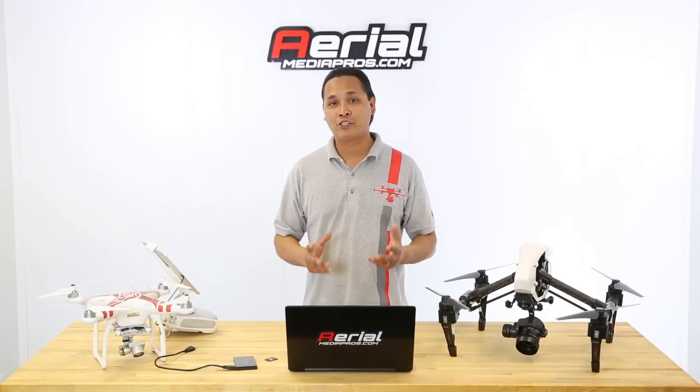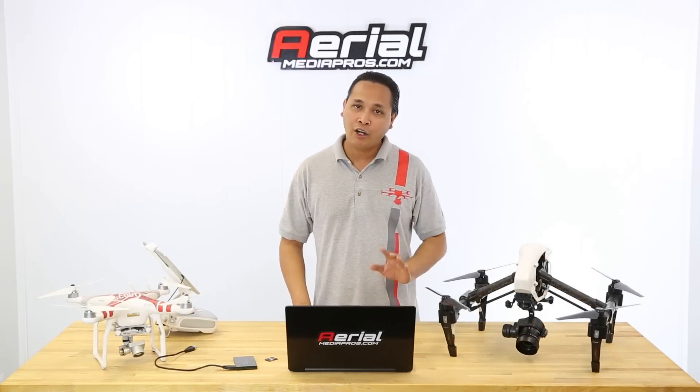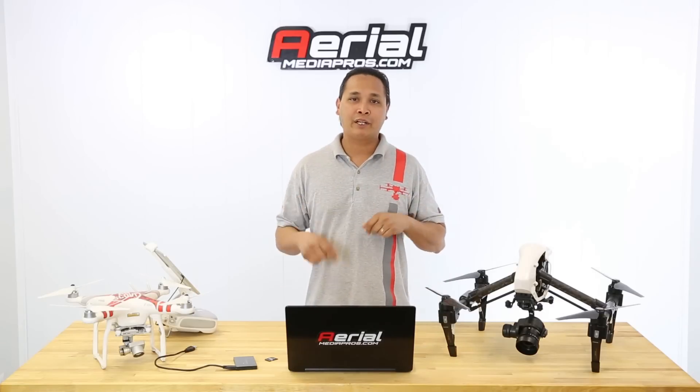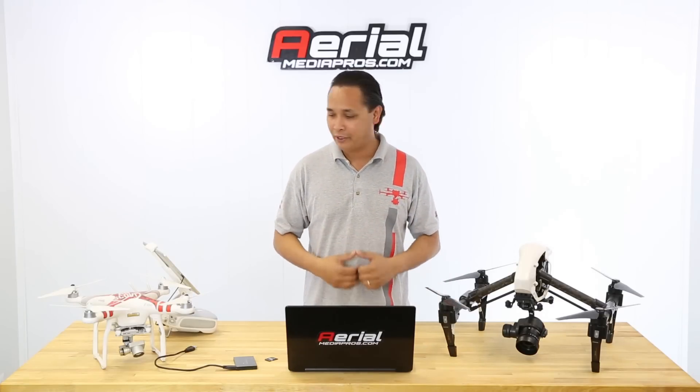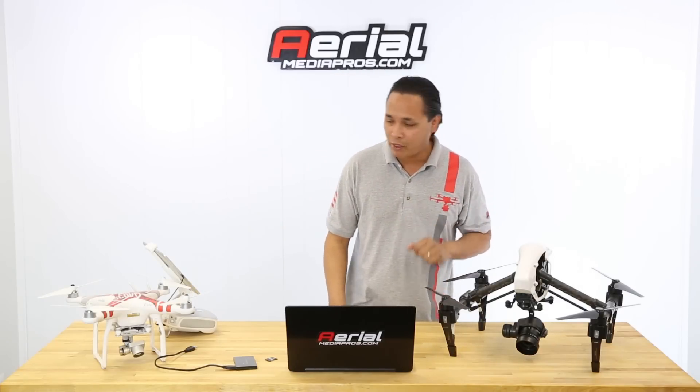Hi and welcome to Aerial Media Pro's channel. A lot of you guys have been asking us how to do a firmware update on your aircraft, so today we're here to show you exactly how to do that. This method is going to work for your Inspire 1 Pro, Inspire 1, Phantom 3 Professional, and Phantom 3 Advance.